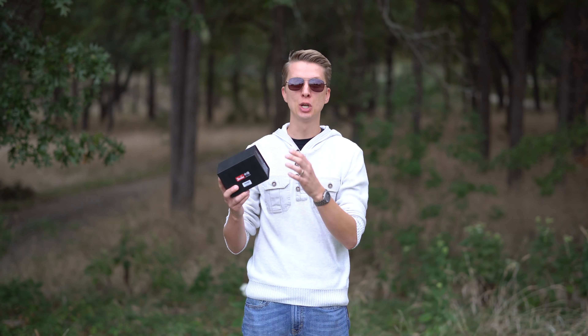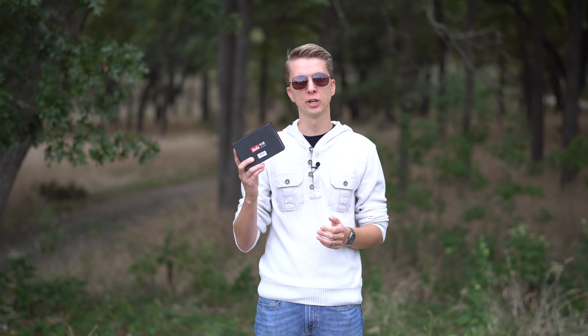Hey guys, in this video I'm checking out the Zonelai 14mm F2 Manual Focus Prime Lens for Sony E-Mount. Super excited about this one.